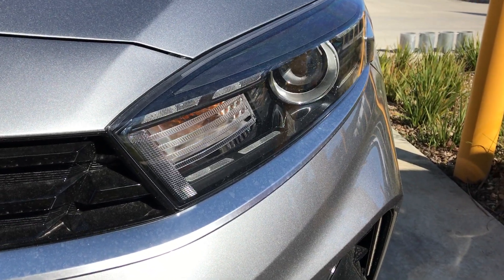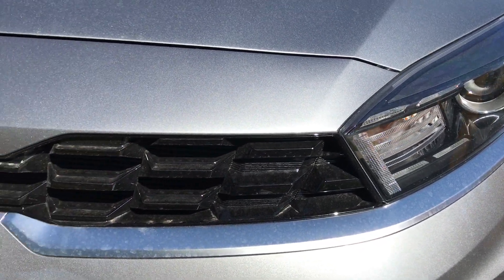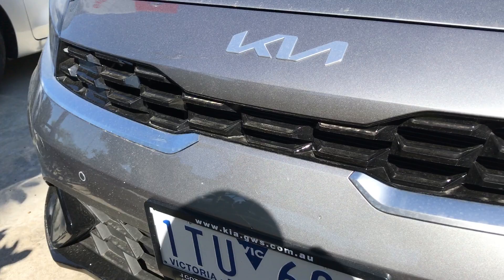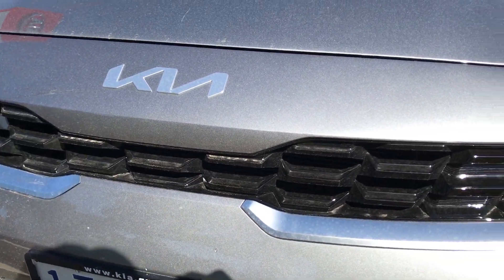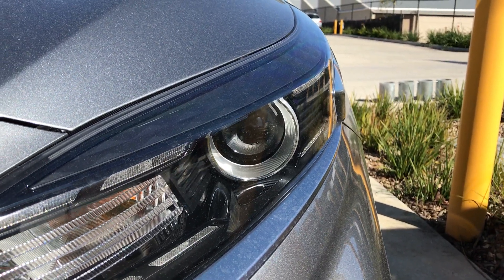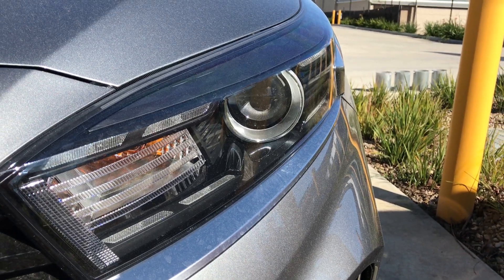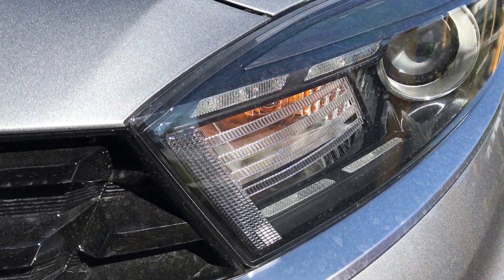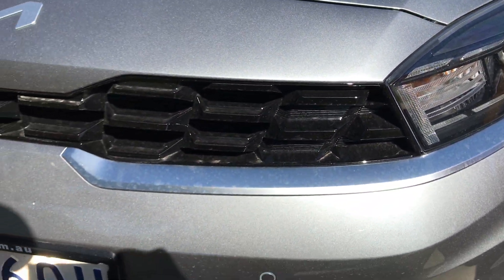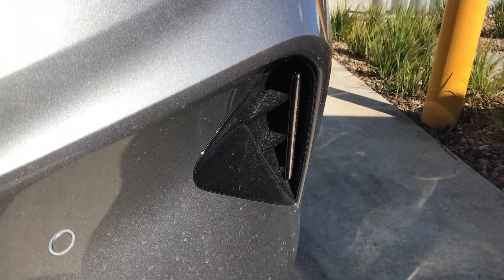Right up to the edges of the headlights, which are also redesigned. Notably, this car now has LED daytime running lights as opposed to the halogen lights that the previous model had. Taking a look, you've got projector headlights as well — albeit these are halogens as opposed to LEDs. And those are your indicators. Fake air vents off to the side there.